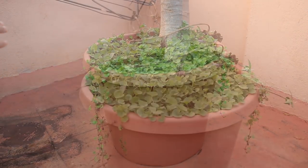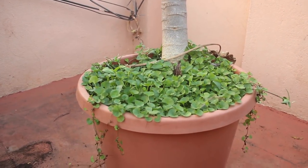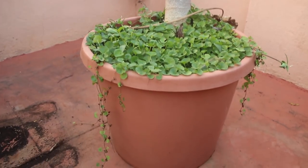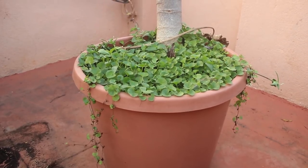I fill the pot with compost, cowdung manure, and soil in the ratio of 40:30:30. Obviously this is a tropical plant — you need to water it daily, and in peak summer I used to water it twice a day.